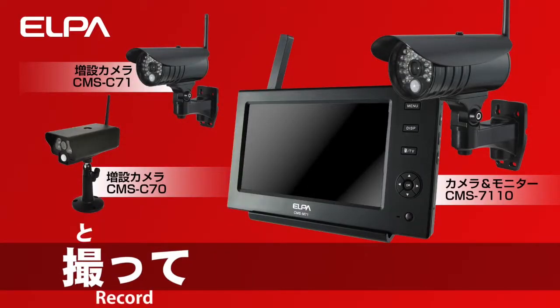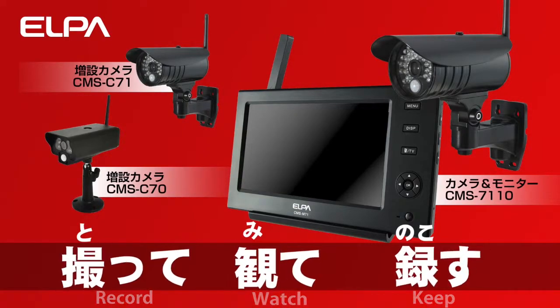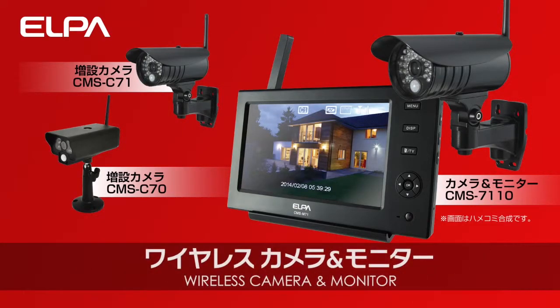Record, watch, keep — ALPA wireless camera and monitor.